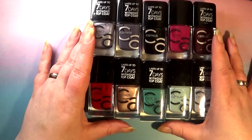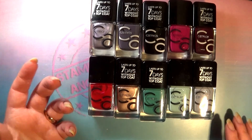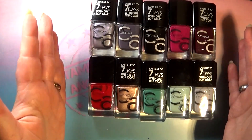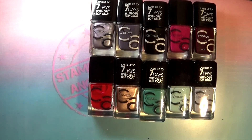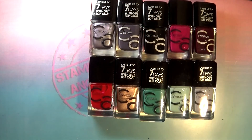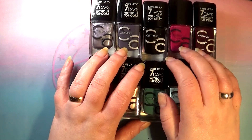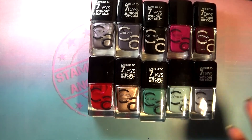I'm still not sure if Catrice is replacing their old formulation with this. It looks like they are because pretty much all of the display nowadays has these polishes, and everything in the old round bottles is being clearanced out. Most places don't even carry those anymore. These Icon Nails are coming in, but they are marketing them as a limited edition on their website.